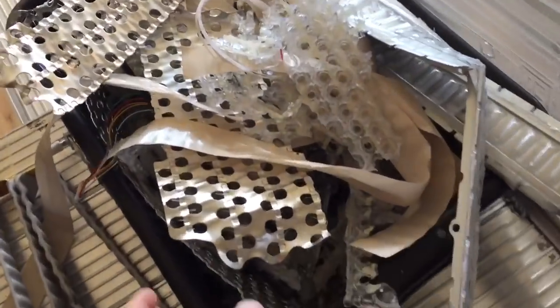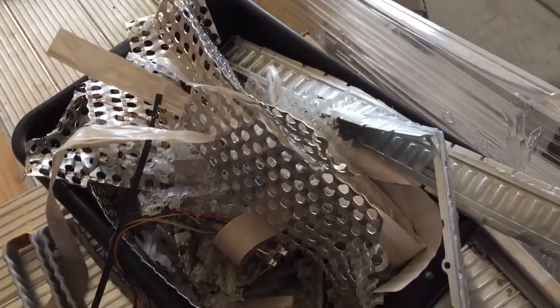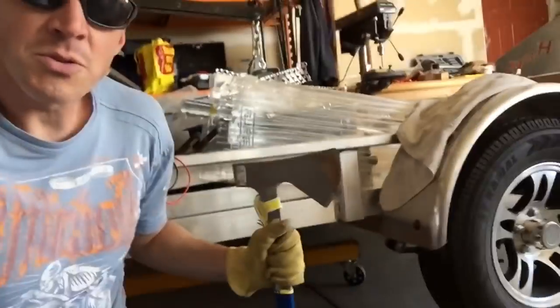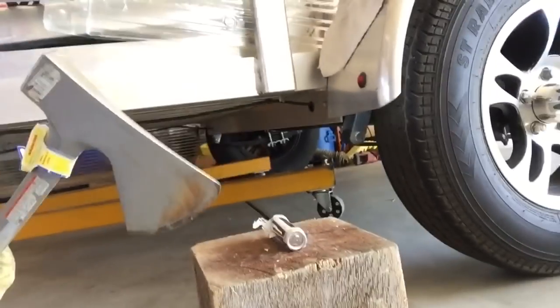Teardown is complete. This is the bin of crumbs left after completely disassembling the pack. The completed radiator removal — that's a pretty nice design for cooling a battery. And all 444 cells. Now that the pack's all torn down, we're going to destruct a few of the cells and see what happens when you cut them in half.